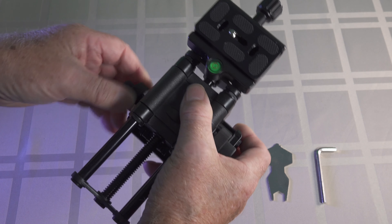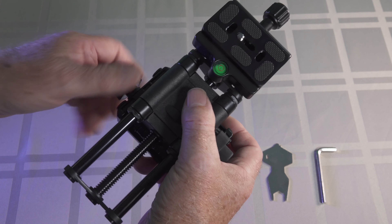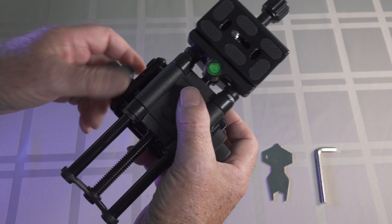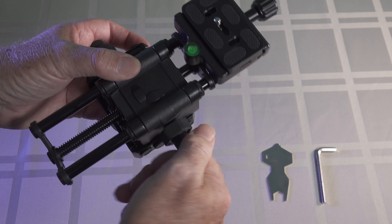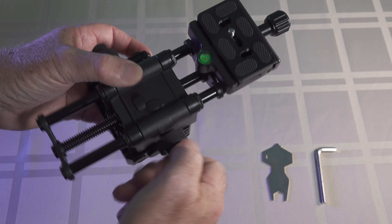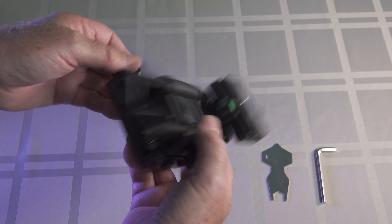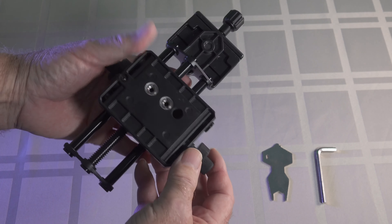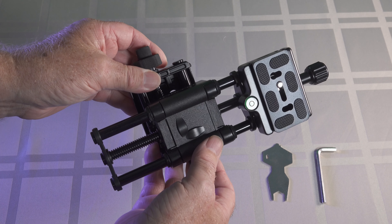We've got an adjusting knob on the side that takes everything nice and slow in one direction or the other. As you can see how slow that's moving, and the other way here again — just to give you an idea. So I'm going to take it outside, set it up, and see if we can do a couple of photos with it. I'll come back and hopefully show you what it can do.